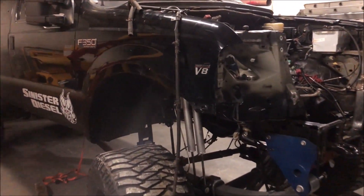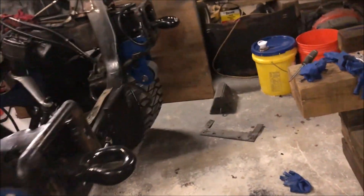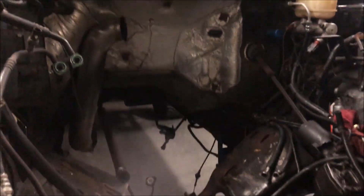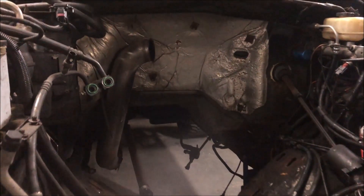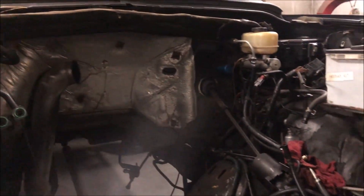Alright guys, I hate to just jump into it like this because I know so much has changed. Last night I've got some pictures — it was a pretty big, long night for me. We pulled the engine and transmission out last night. Interesting enough, we actually pulled it out as one piece — I know you probably don't see that a lot.